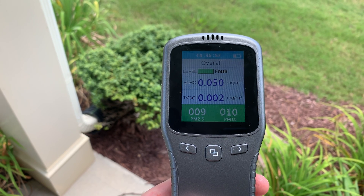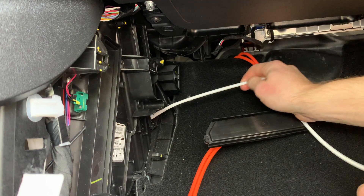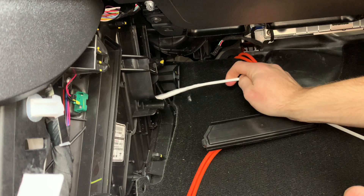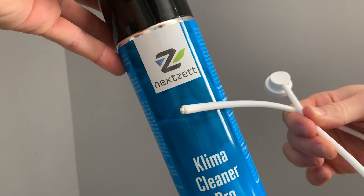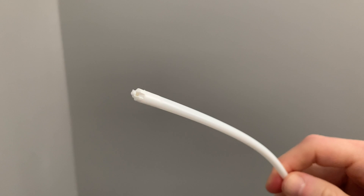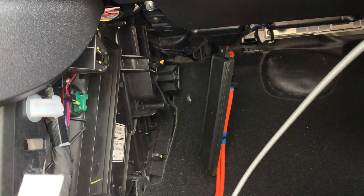Since I was already dismantling the panels to access the filters, I figured why not just clean the coils real quick. Instead of buying two cans of Kool-It, I decided to try out this cleaner pro that contains more foam cleaner in one container. The spray tube is designed to spray multi-directional, which improves the cleaning process, making sure the entire section gets covered with the foam.